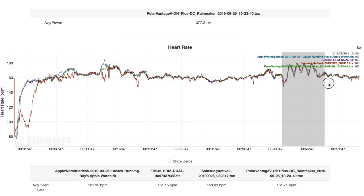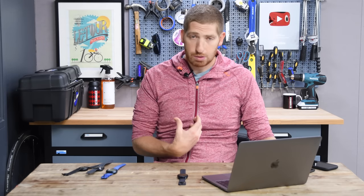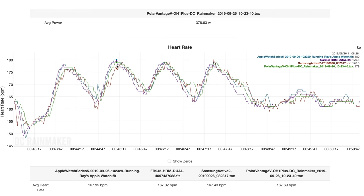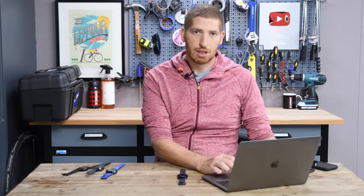Credit where it's due though — for the sprints section, it was actually pretty close. All watches did a great job staying very close together, which surprised me given the intensity. You can see up to almost 180 beats per minute, then cooling back down to 160. These were some hard sprints, and the Samsung nailed it. I have no real issues with any of the heart rate plots from a sprint standpoint.